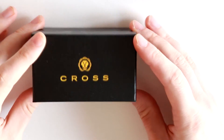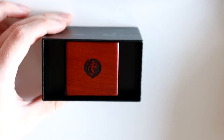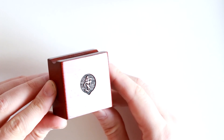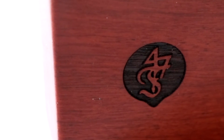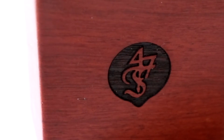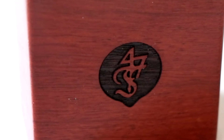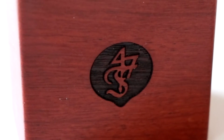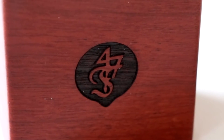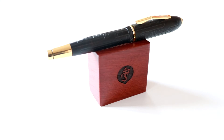But what, I hear you ask, is in the smaller box? Well, let's take a look. Inside, you will find a stand for the pen so that you can use it as a display piece. This stand is made out of wood — my guess is that it is some form of walnut. This is also a very striking piece. Again, you have the Fondry 47 logo on the front in black. The effect against the wood is also very, very nice. And here we have the pen on its stand, looking quite magnificent.